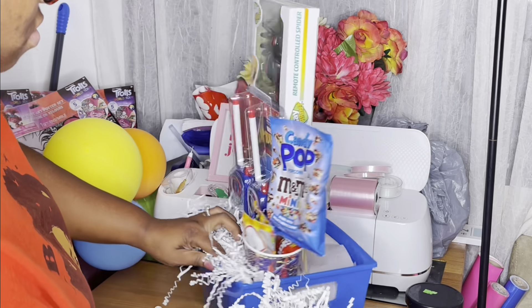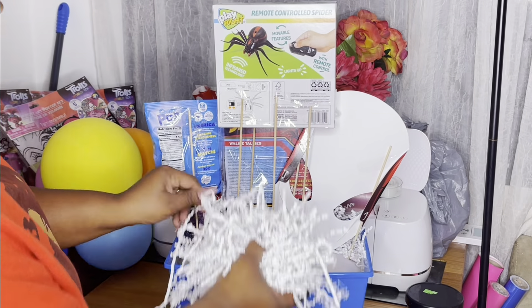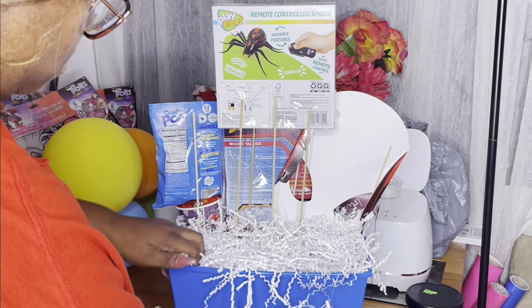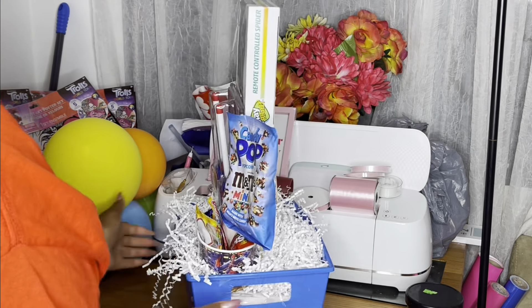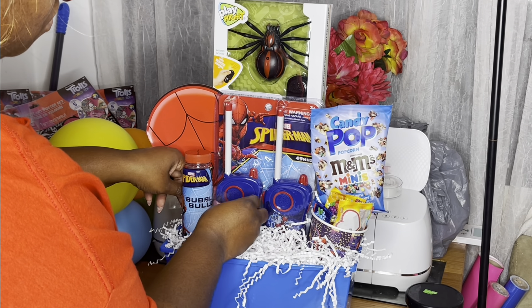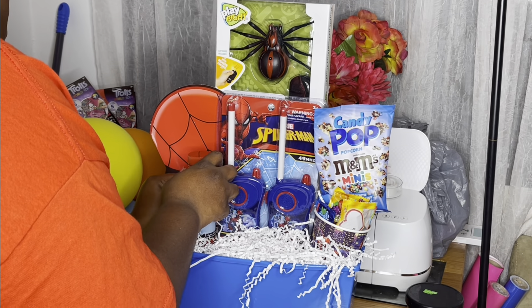I had to skip through the Spider-Man remote control part because I was way out of frame and y'all couldn't see what I was doing anyway. If you want to see how I got that up there, watch previous videos and you'll know exactly how I did it.